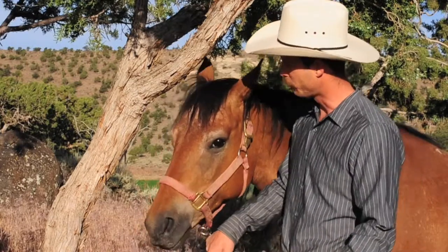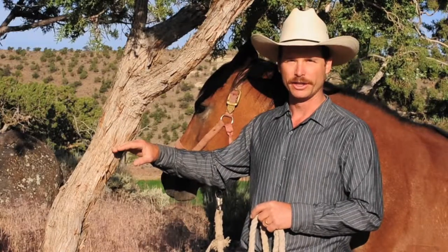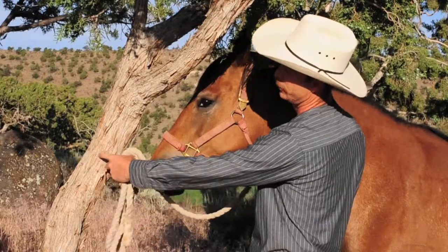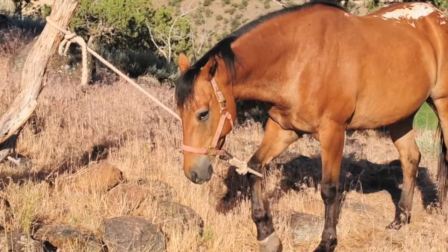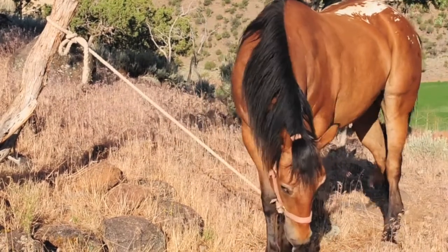The first thing to think about is that you want to tie your horse about three and a half or four feet off the ground, and you want to tie him with about two and a half to three feet of rope between your tree — or whatever you're tying him to — and the halter. This will prevent him from getting a foot over the rope while you're gone and ending up in a very uncomfortable and somewhat unsafe position.